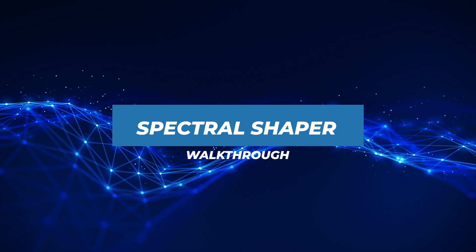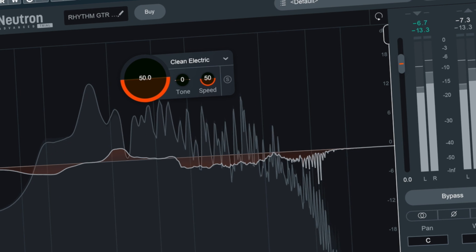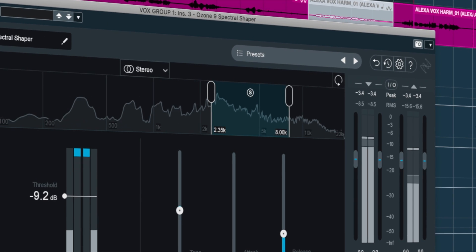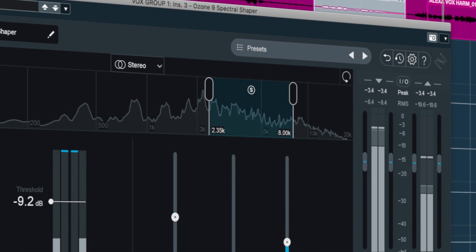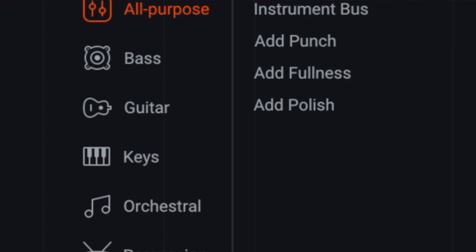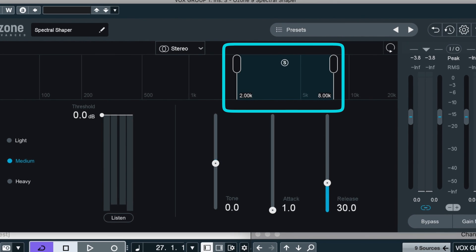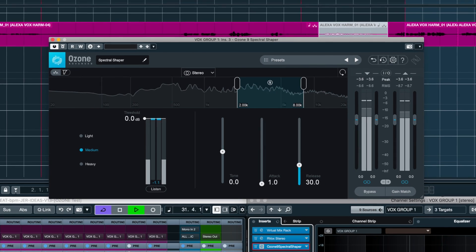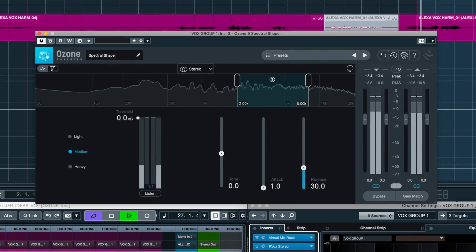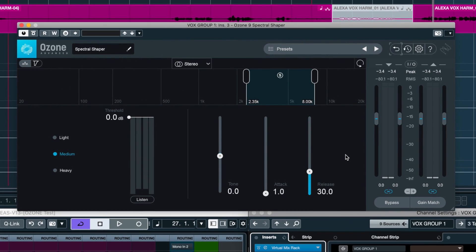Now let's move on to Ozone Spectral Shaper. Is Spectral Shaper any different than Sculptor? The answer is yes. While both are designed to tame problem frequencies, Spectral Shaper is more narrowly focused. It seems more geared towards fixing overly bright instruments in specific regions. It also does not have any simplified graphic cues like guitar or vocal — the user has to decide on the frequency range themselves, positioning this more as a professional plugin, which makes sense being part of the Ozone mastering suite. Let's try it out on a scratch vocal that has some plosive mid-range frequencies.